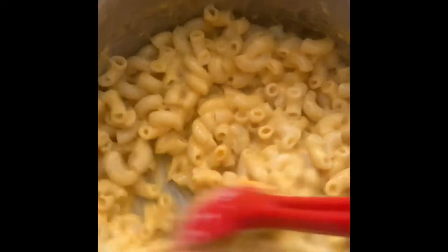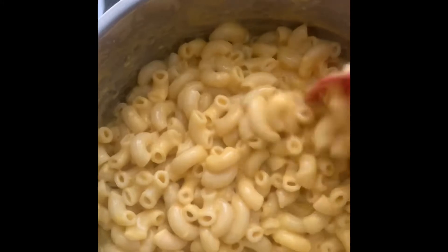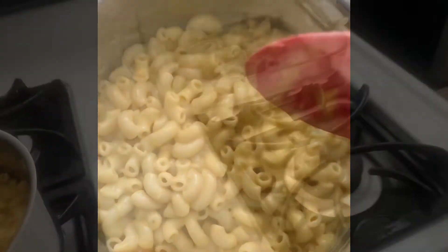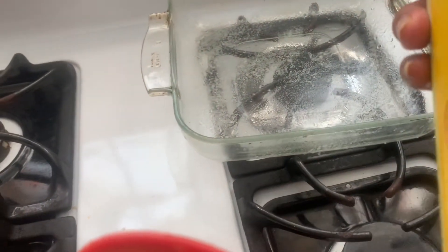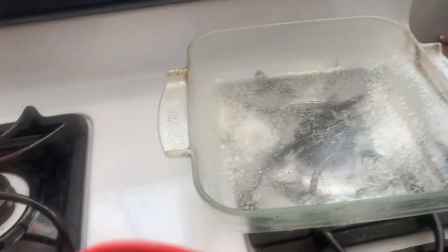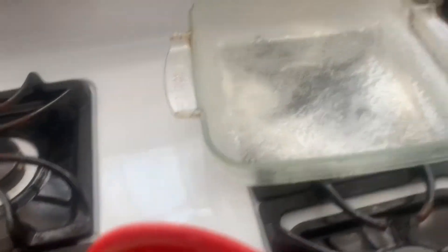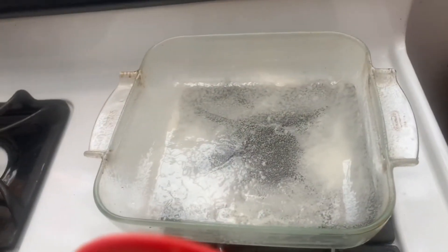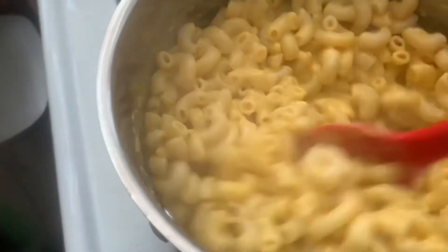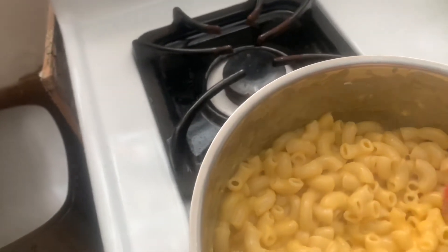See how rich it looks. I have a can of Pam original spray here and I'm just going to spray the pan I'm going to use — as you can see it's a glass dish. Now I'm going to add the macaroni to this baking dish.